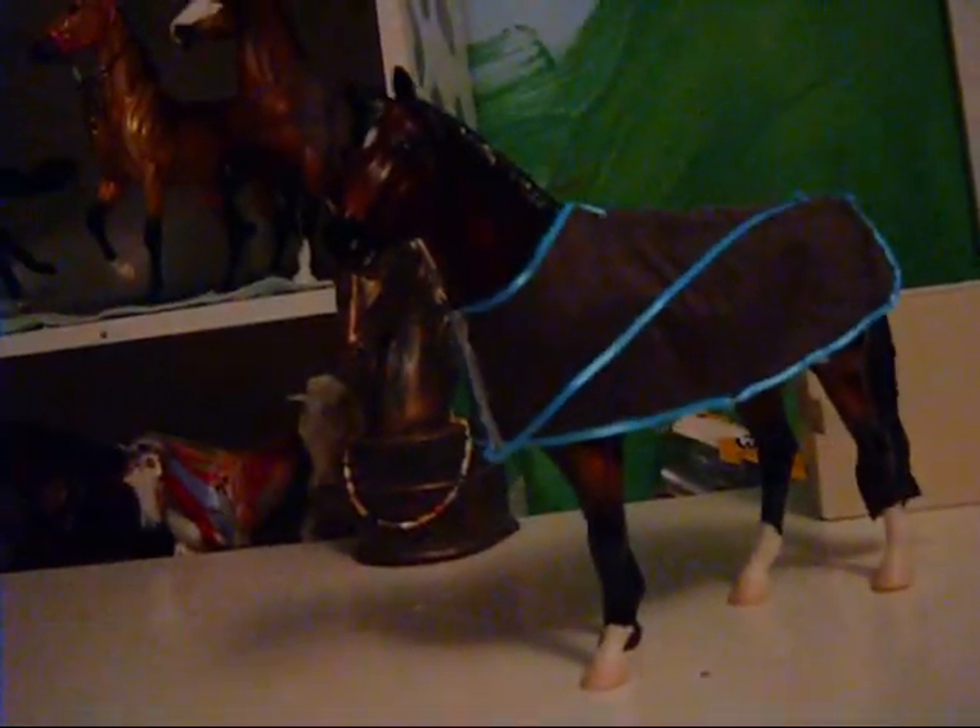That's about it, guys. $4. A lot cheaper than Breyer, and possibly the same quality — I don't know — but it's not LSQ. So please buy, guys. And if you can't buy, send this video around so other people can see it. Please, guys, come on. Buy from me. I need the money so bad.